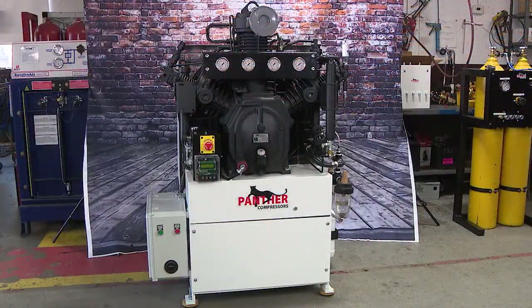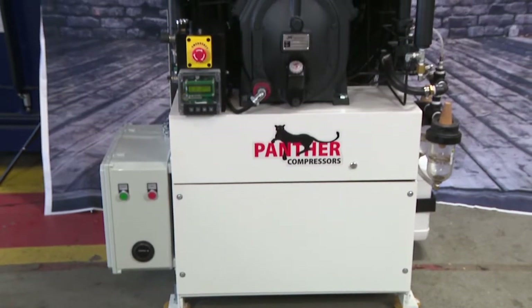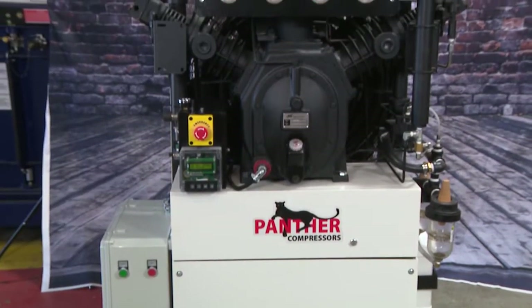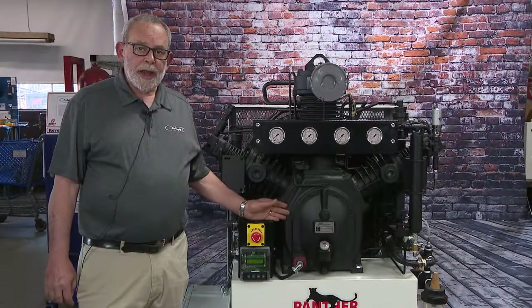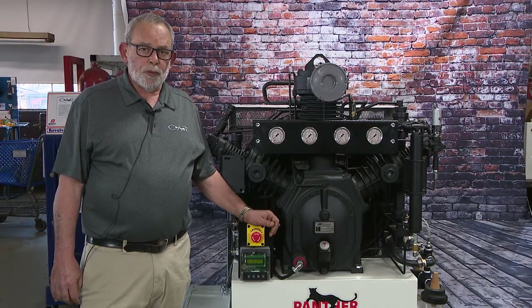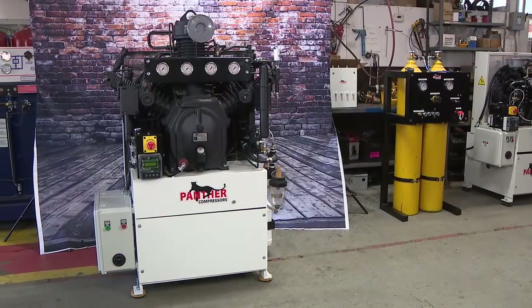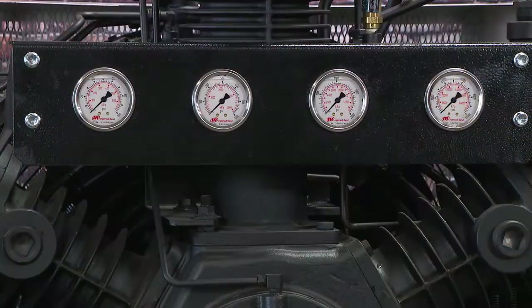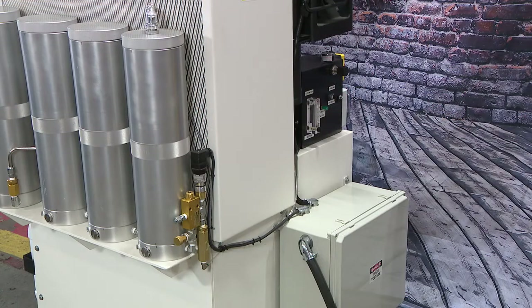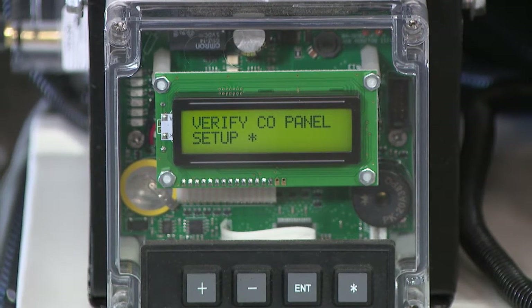Let me introduce the Panther Cub. Available in a 15, 20, and 25 horsepower compressor model, this one is fitted with an H15 T6 Ingus all-round heavy duty four-stage air compressor. This design has been around since the 1930s — it's proven, it's the longest-lasting, quietest air compressor on the market. We fit it with a digital CO and dew point monitor.